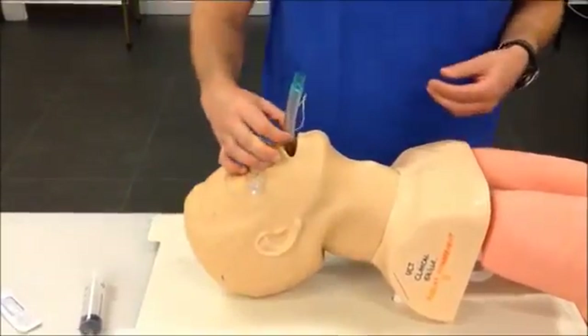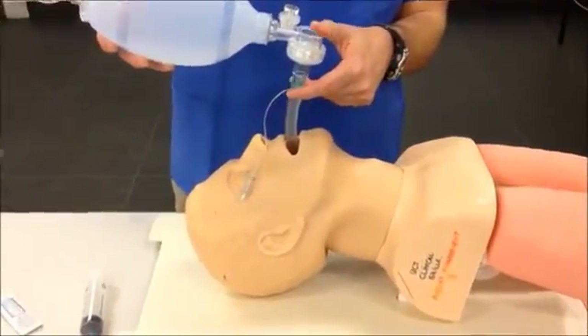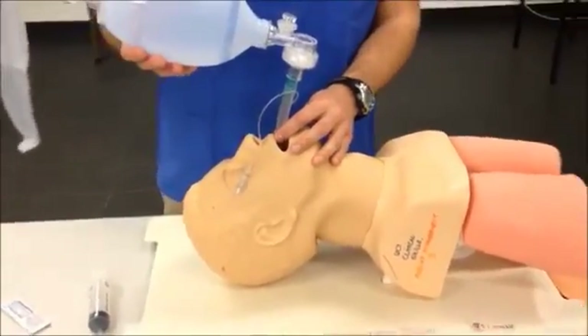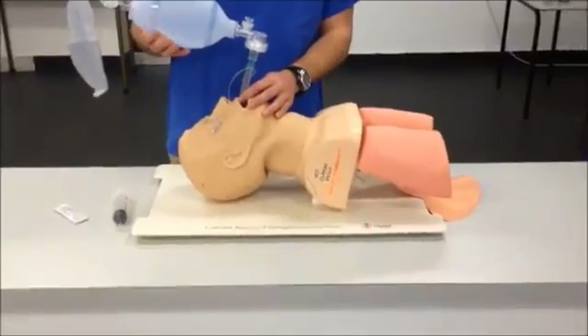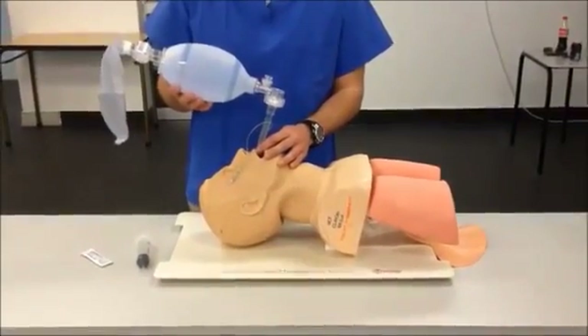One would now ask an assistant to secure the tube with their hands while attaching a ventilation device, in this case a self-inflating valve device. Ventilate the patient and confirm chest rise, and also listen into the epigastrium to see if there is any gurgling of air.